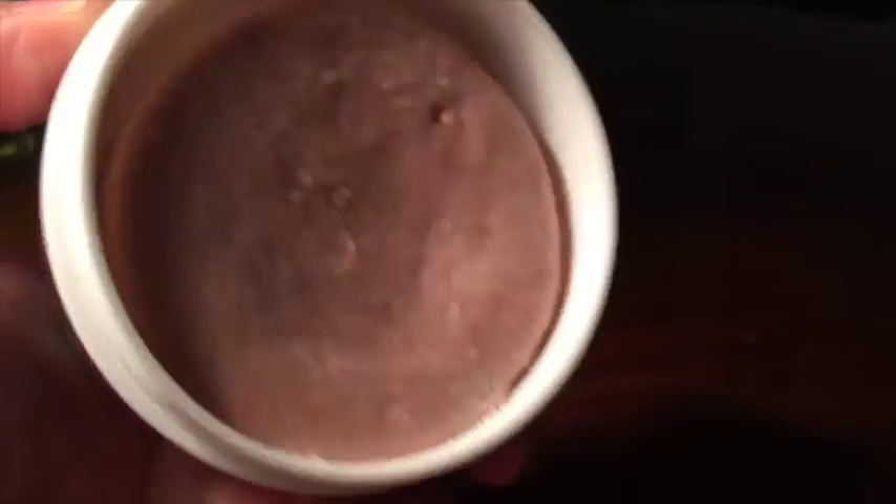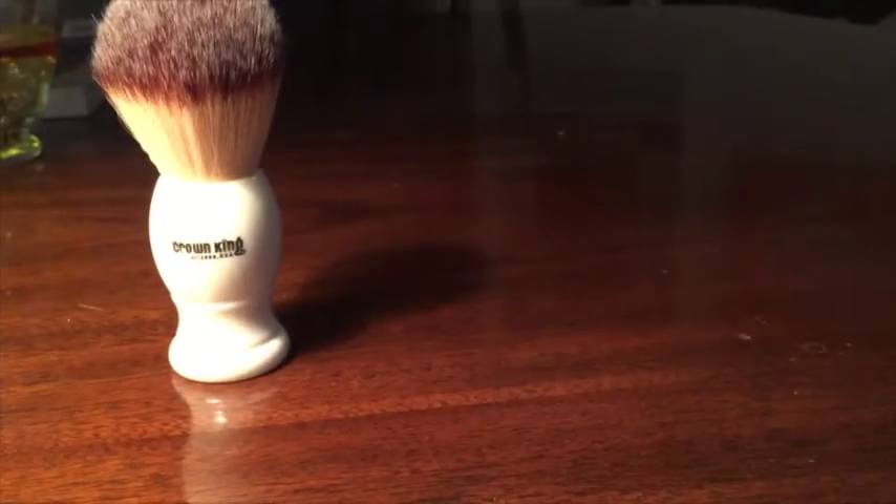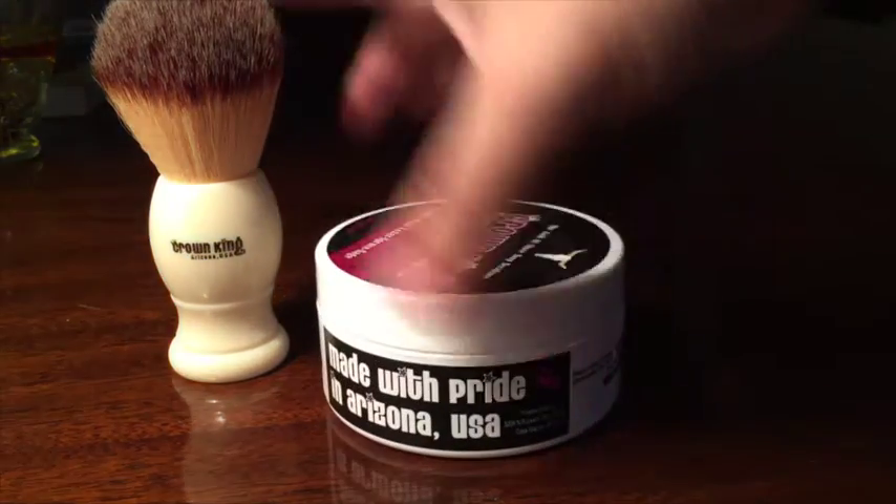Whoa — this smells so good. I can't even begin to tell you. I've never been in the wild west. I don't even think I've ever been to a desert before, but I would imagine this is how a desert smells. I love the sage note in this. This is a $15 soap, and Doug, my man, you have done it — you now have a soap that can compete with the big boys. That brush and this soap — oh my God, I was in heaven the first time I shaved with these. This is an awesome soap. I highly recommend it. When I do my top 10 towards the end of the year for shaving soaps and creams, this will definitely be in it. Without a doubt.